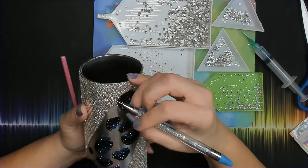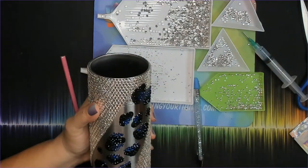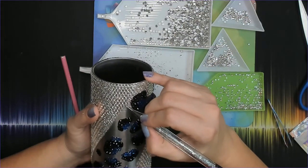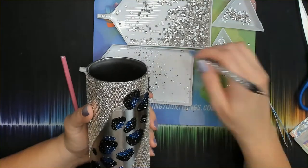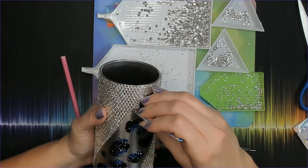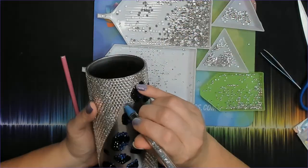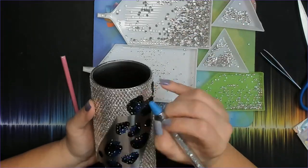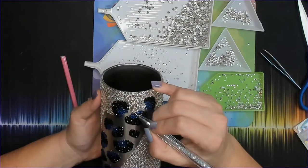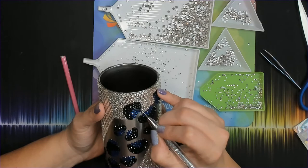Then you just complete this process down the rest of the cup, connecting your lines together, and we'll wrap up the video. If you haven't already, we'd appreciate it if you like this video and subscribe to our channel. If you have any questions or comments please leave them below — we'll also post links to all products used in the description. If you have a project you'd like to see us do, leave us a comment or reach out to us at info at blingyourthings.com. Until next time, I hope you all have an amazing week — see you then!